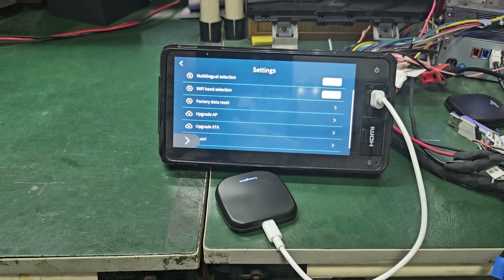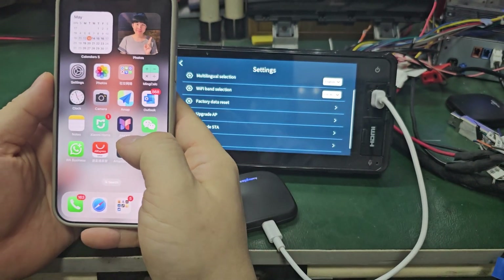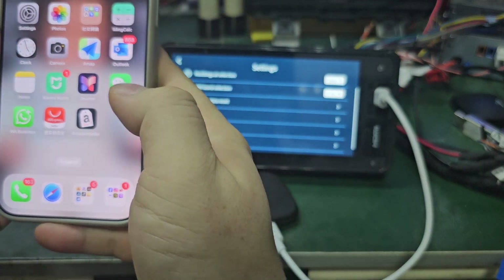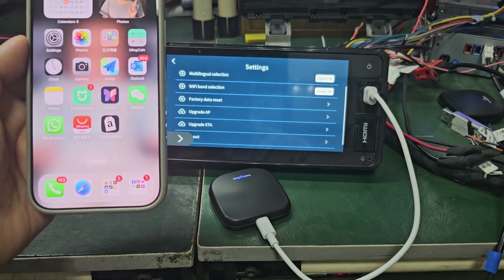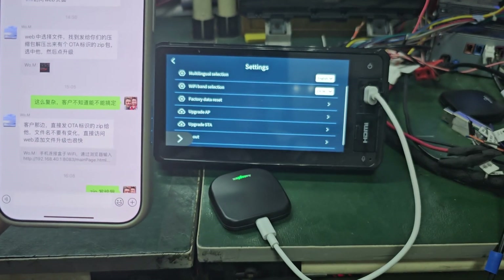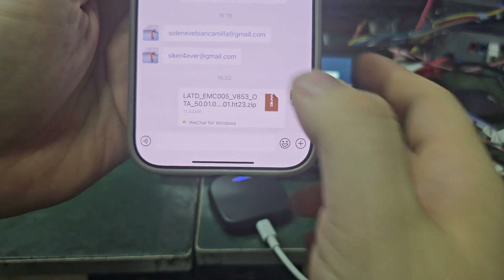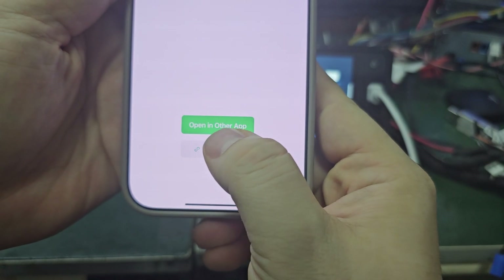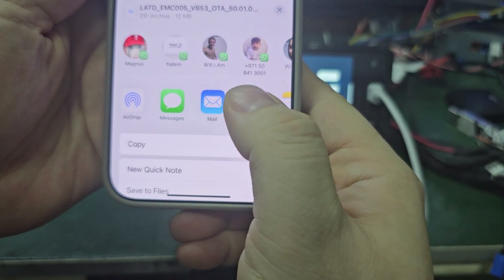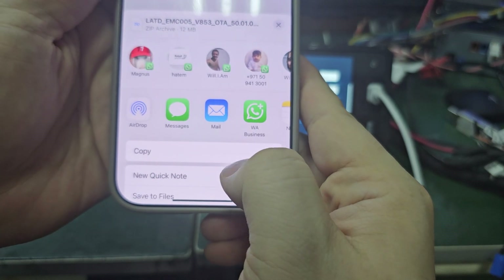Our unit is version 1.22 and cannot update to 23 directly, so I will give you the file and the internet address. I will give you the file here — just press it and open it in another app on Android. You can save the file to any place you want.